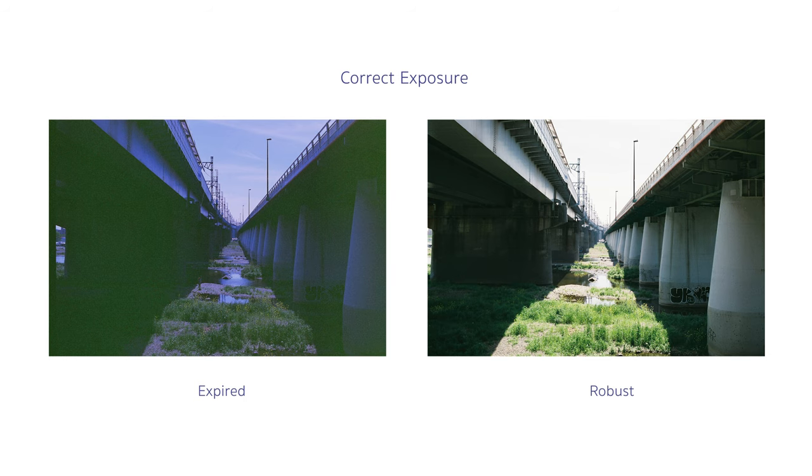I got the films back from the lab today, so let's take a look at how they turned out. This first image is correctly exposed, but in the expired film it's really underexposed — the shadows are muddy and green, and you can see digital noise from the scanner. There's a purplish blue tint in the mid-tones and highlights. Compared to that, the robust film looks really good, which should be the case.